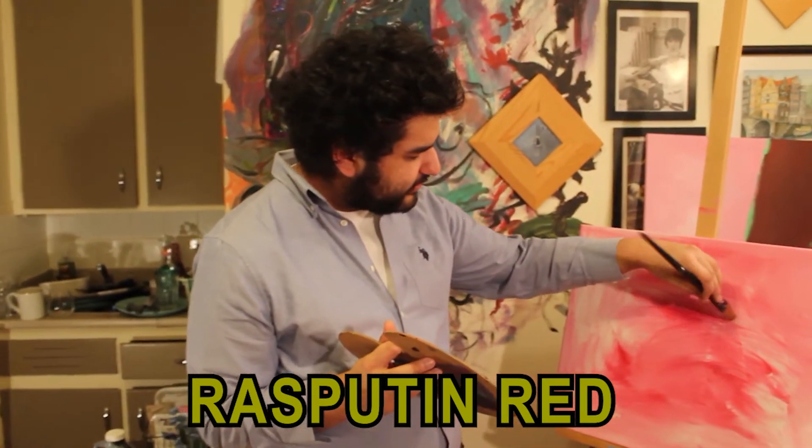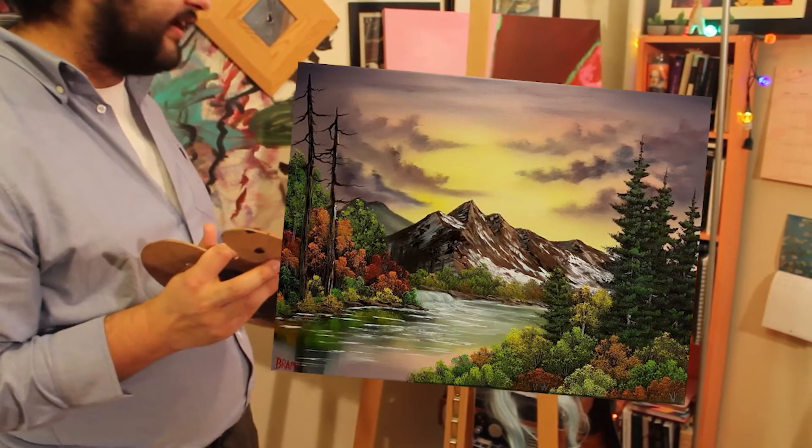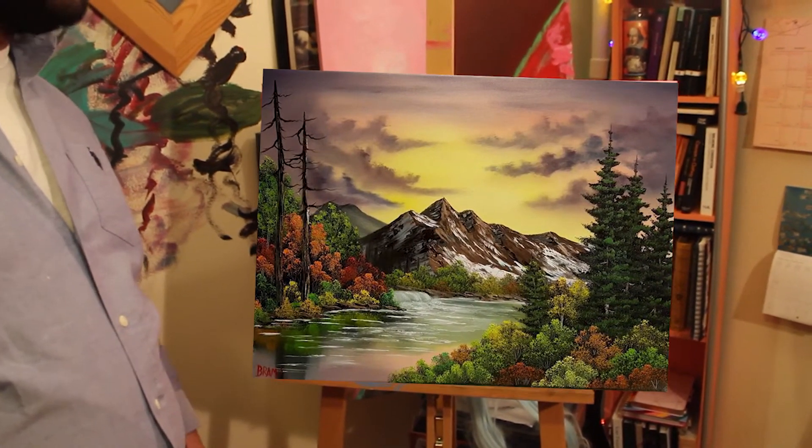Just put up a few finishing touches there... and there we have it. The final product. What a beautiful landscape. So majestic.